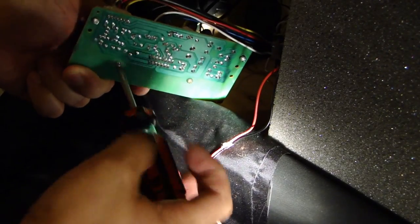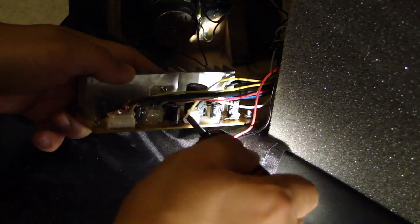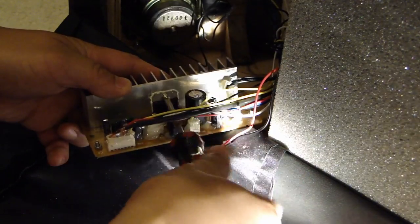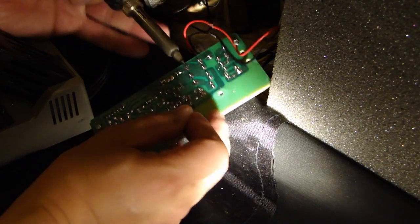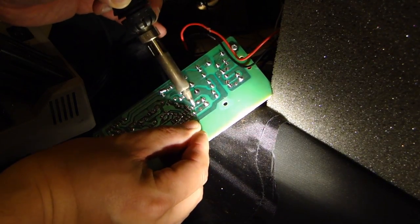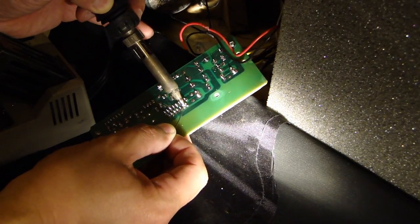I'll take out the screws for the heat sink, and also the screw for the amplifier IC. There's also some hot glue here. Let's desolder the IC and get that out first — feed some solder onto the existing pads.